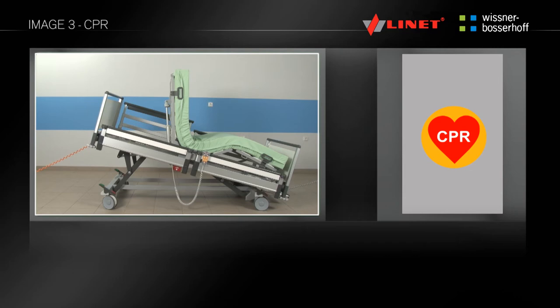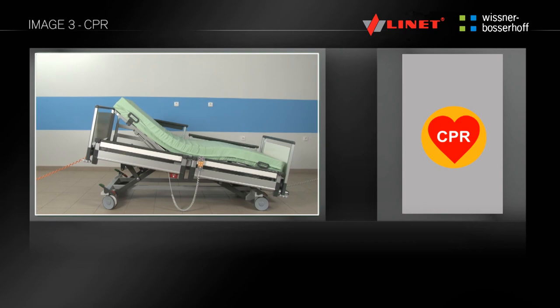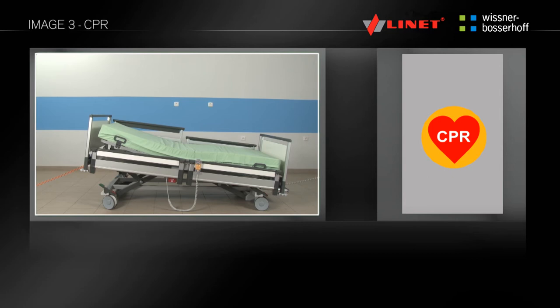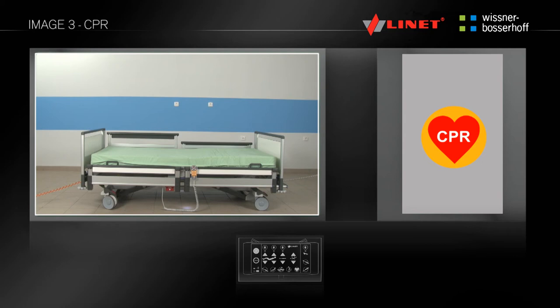By pressing and holding the CPR button, you can activate this function. With this function, you do not need to use the activation go button. The CPR function will flatten the mattress platform while moving to the lowest position to allow for resuscitation. This function can be set on the supervisor control panel in the area of pre-programmed functions. When necessary, you can also set the CPR position mechanically.